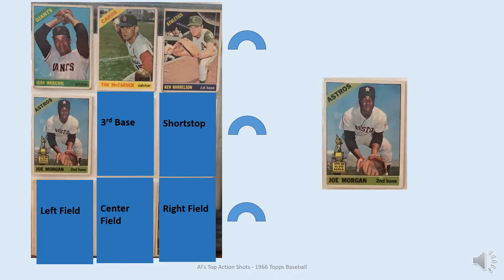At second base is Joe Morgan. Who knew at the time what a great star Joe Morgan would become, but here he's got a good pose where he looks like he's waiting for a ground ball to come to him.